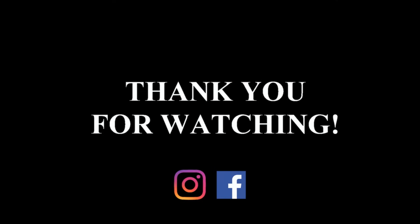If you guys enjoy videos like this, make sure to like and subscribe, and I'll see you in the next video.